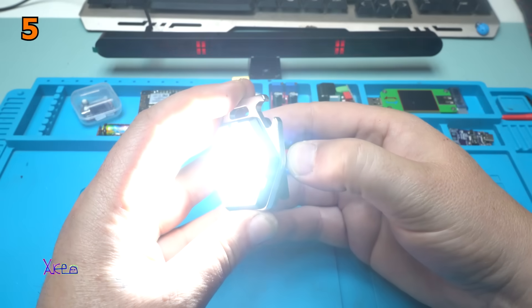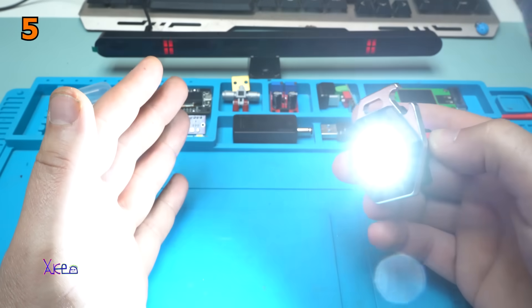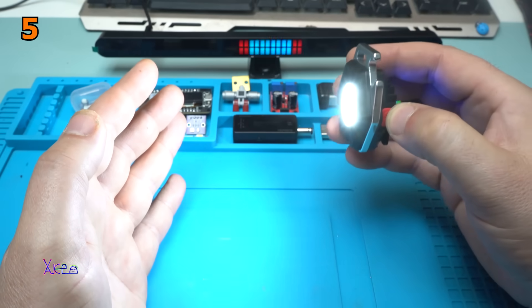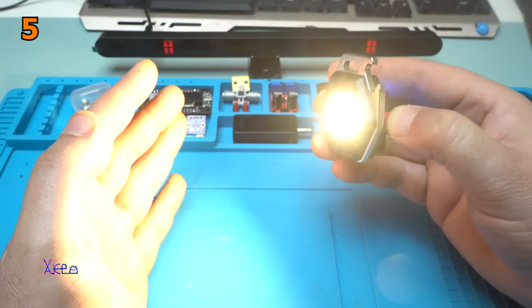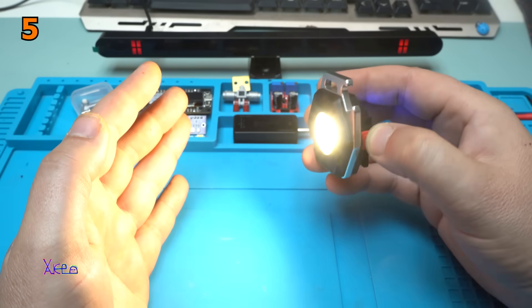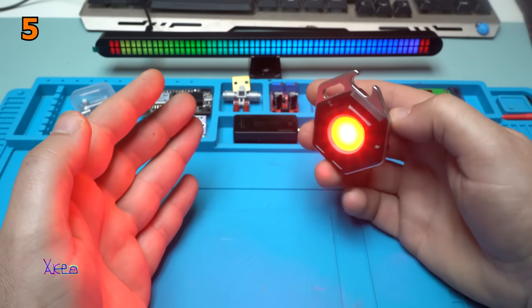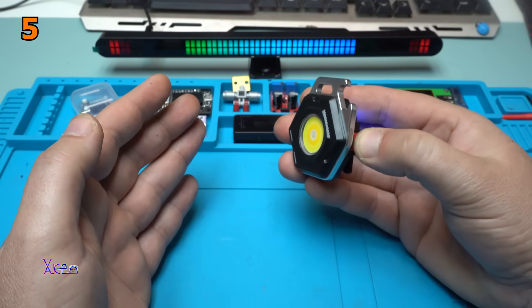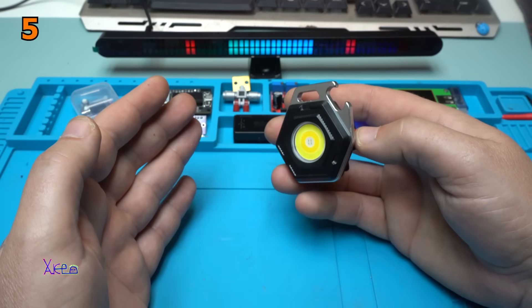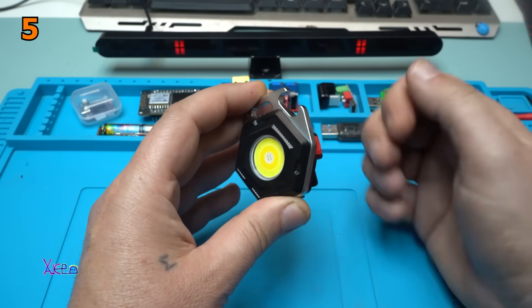Turning on. Red one. It's pretty bright. This is high. This is low, I think. This is high yellow. Low yellow, or warm white. And we have the red one. Beautiful. One press more — it blinks the red. It's like a warning light, which is a nice feature. Turning off.